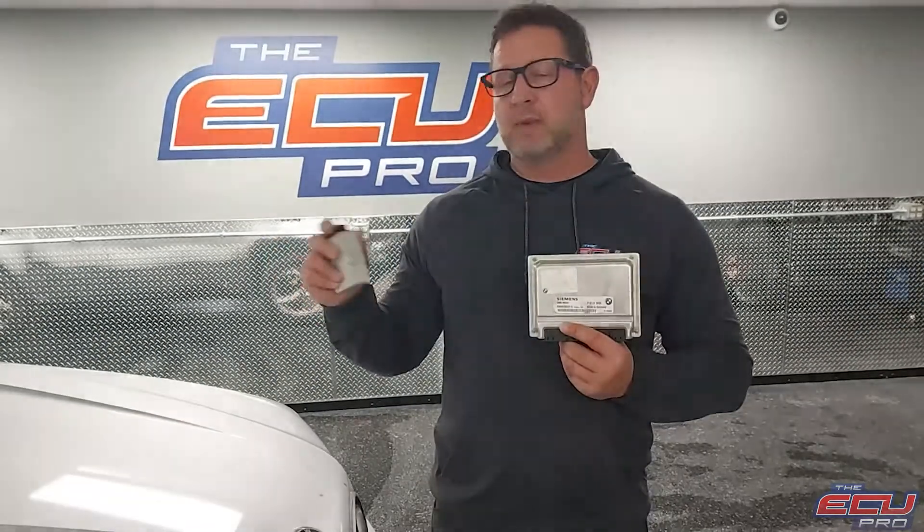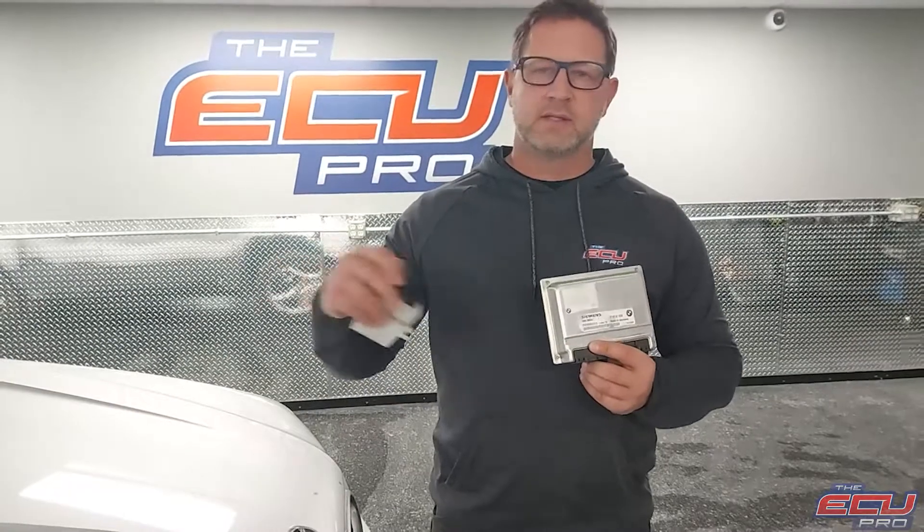We're going to need three components: the DME, which is the computer, the EWS, and a key. Just the mechanical key, not the coil — just the key. Some guys have to take the coil off; don't do that, just give us the key.